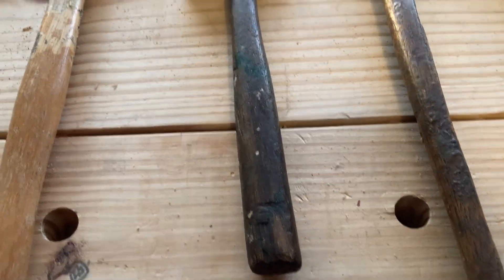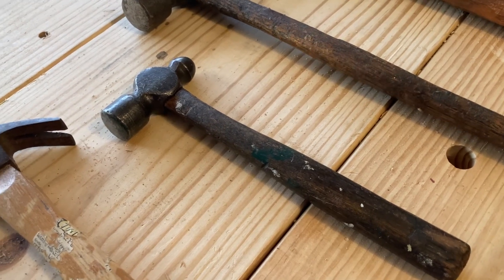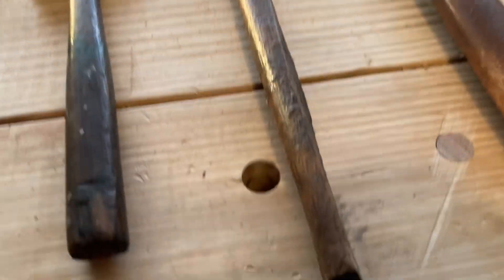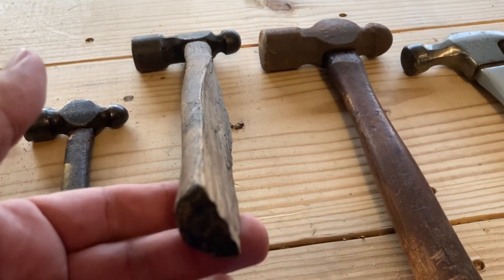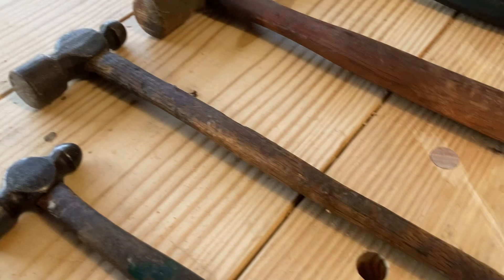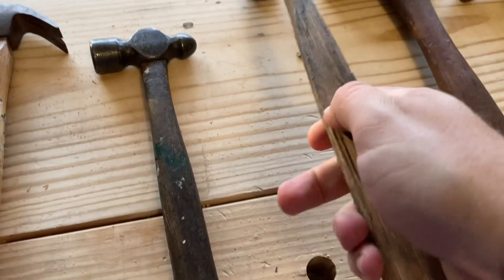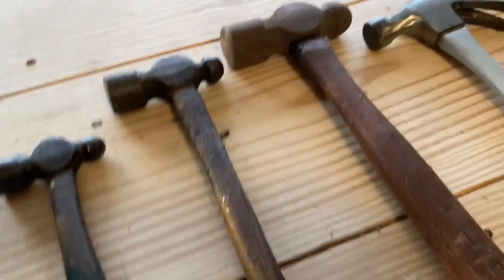A small ball-peen hammer that will eventually go to one of my sons, because it belonged to their great-grandfather. And this was my grandpa's ball-peen hammer, and I know it needs a new handle, but I keep it like this for nostalgia reasons. He used it for years and it still works — it kind of fits with the thumb, so I don't think I'm going to put a new head on it.